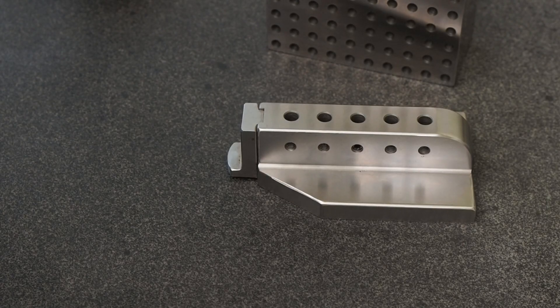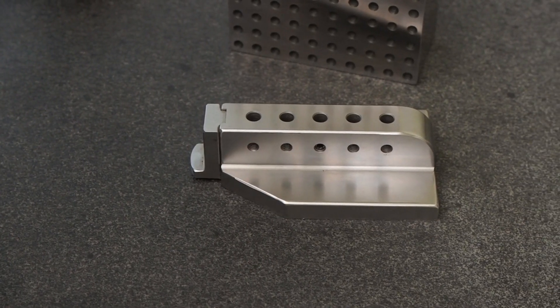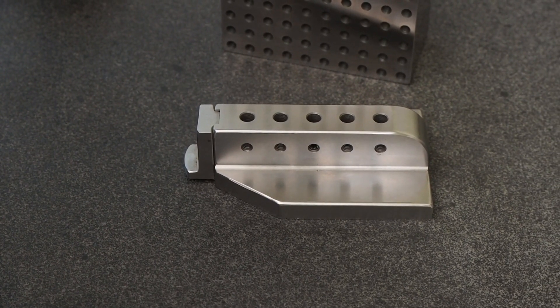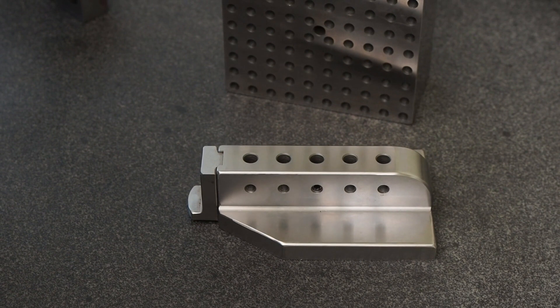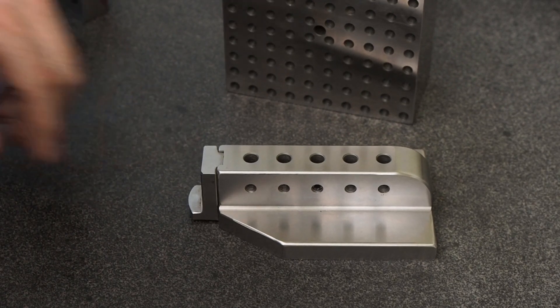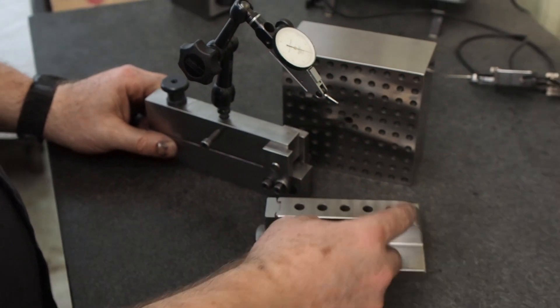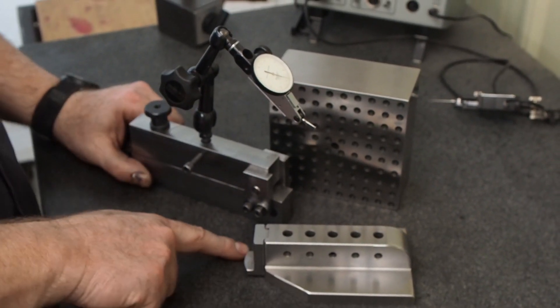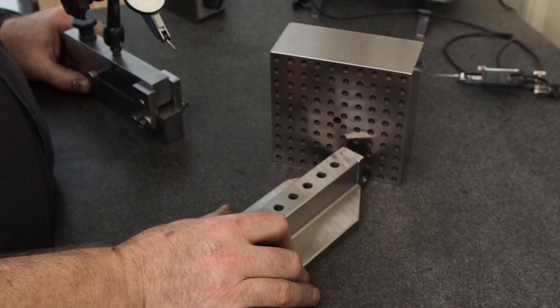Hello everyone, the next few videos we're going to go over our squareness checkers and some of the modifications we're going to make. Some of the longer-time subscribers have seen this featured in some of our videos. I'll put this Noga arm in any one of these number holes - I got this pivot point in the front, and if you watch the videos where I'm checking the squareness of the gauges, this is what I'm using to check that.